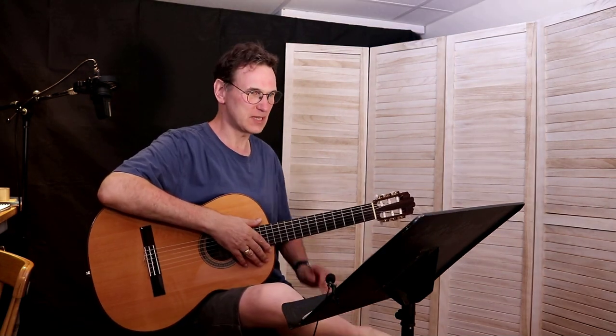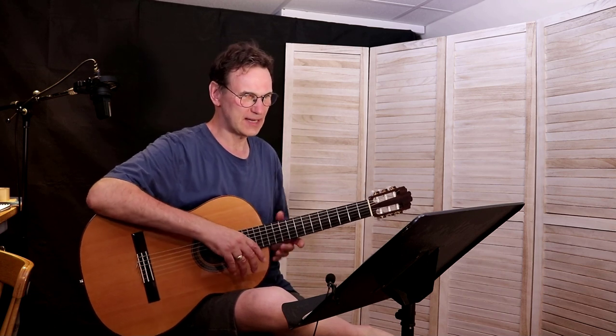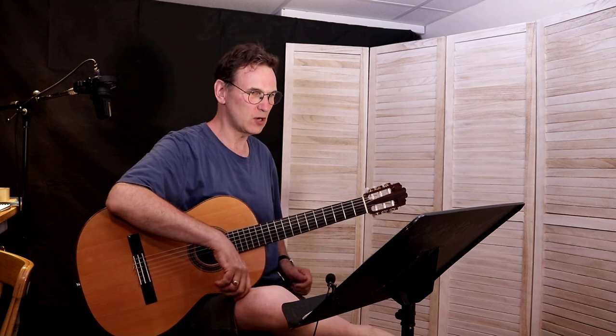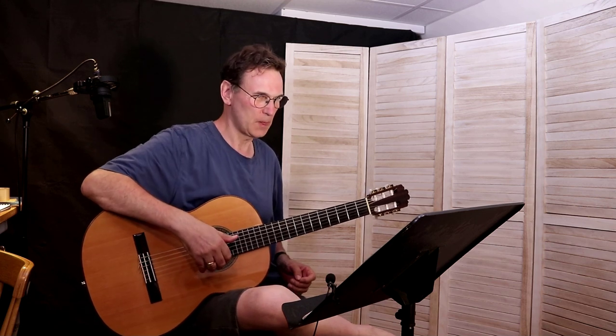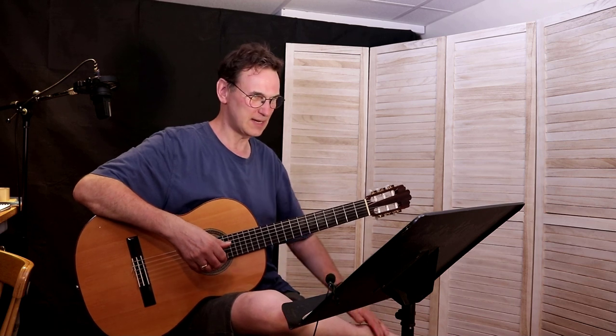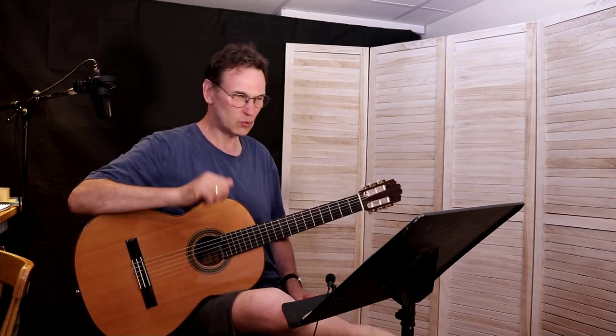A lot of this has been classical pieces, and close to the end of the book we have a piece called 'Malagenia.' This is typical of this style of playing. I haven't really practiced this that much, so I'm basically trying to follow the music and keep the spirit of the piece going as I go through it. Let me see if I can do it in one shot.